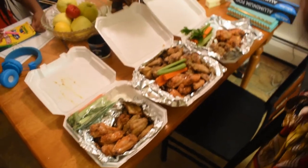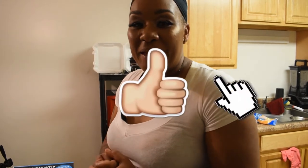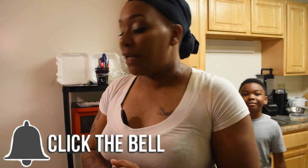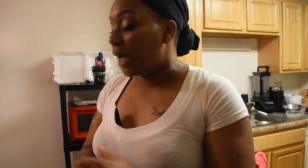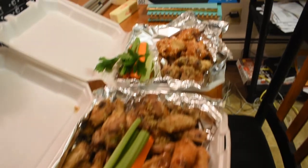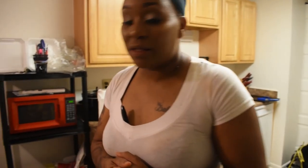Anytime you're looking for some wing knowledge, holla at your girl. Don't be afraid to hit me up - inbox me, Instagram, Facebook. Like, share, subscribe, comment. If you don't like these wings and they look crazy to you, tell me. What kind of wings do you like to eat? What kind of wings do you hate? This took longer than I expected but it was fun. The wings turned out great. I hope the people I'm giving these wings to enjoy them. That concludes another tutorial with Chef Shea on how to do wings. Happy football season, even though I don't watch football. Like, subscribe, share. I'm out.